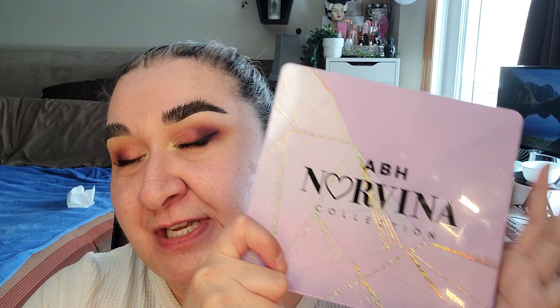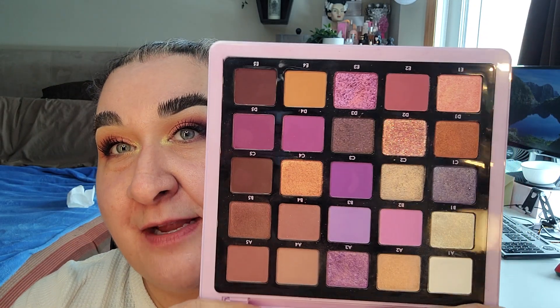This is my Pan That Palette for 2023 and I'm using the Norvina Collection Palette from ABH — it is the Volume 5 Pro Pigment Palette. All the other girls who are doing this with me are using the Anastasia Beverly Hills Norvina Palette. This is the Norvina Collection Pro Pigment Volume 5 Palette. I wanted to use this because I wanted something very similar to theirs, and I didn't have that one, but this is what mine is looking like right now.